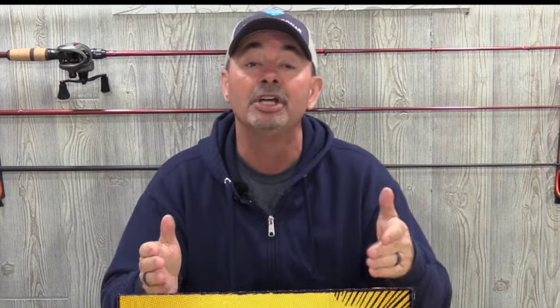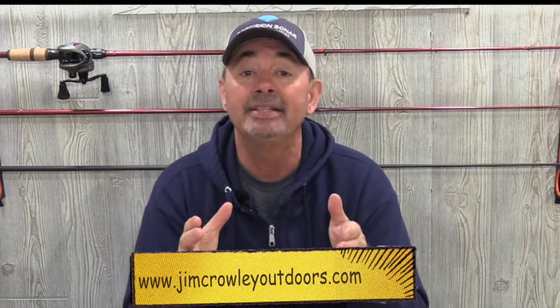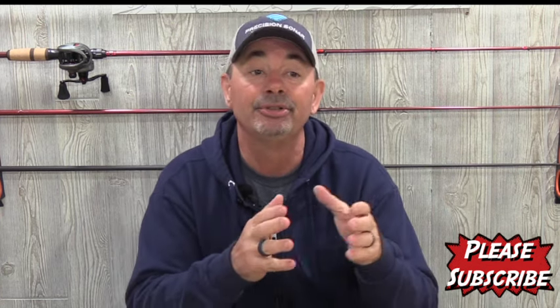There are a lot of knots out there that work. The Alberto knot just works easier for me, so that's why I tie it on a continuous basis — it saves me some time. If you want to find out about more knots or how to tie them, you can go to my webpage at jimcrawleyoutdoors.com. There's an animated knot section on there — you can click on it, find any knot you want, and it will show you step by step how to tie it.